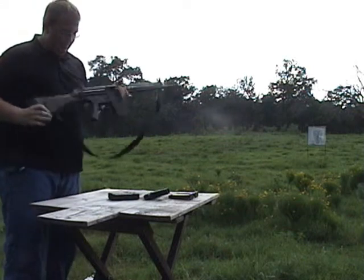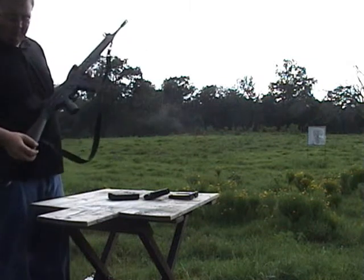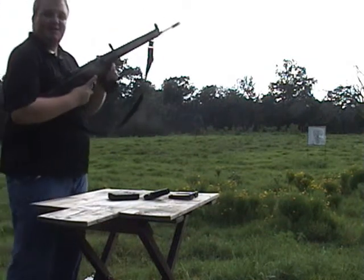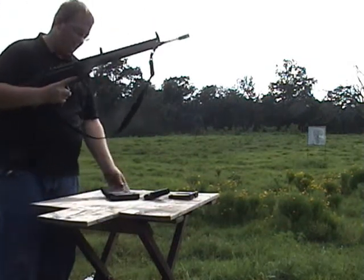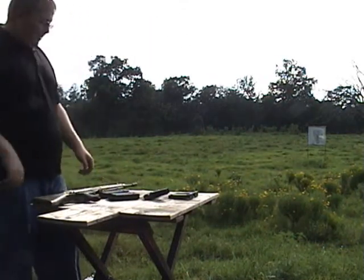That's the PTR — pretty awesome gun. I would shoot more, but ammo's kind of expensive, guys. Hopefully I can make up a little bit of money and we'll do some more shooting on it.